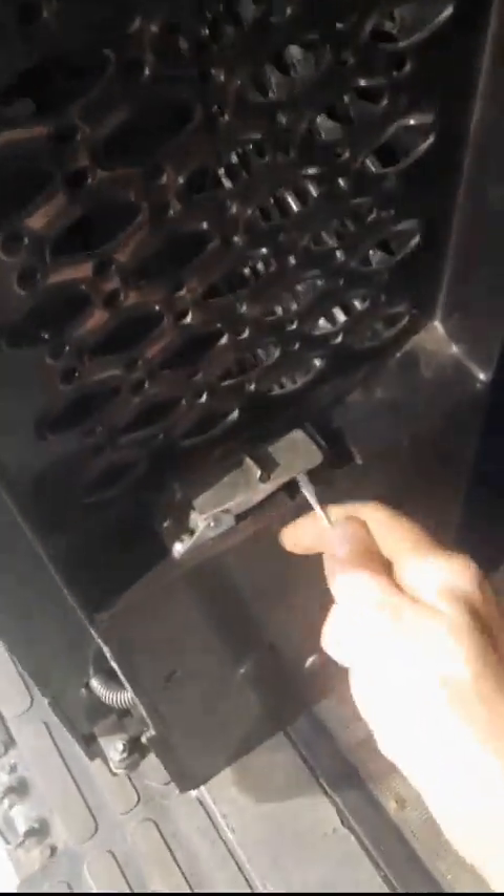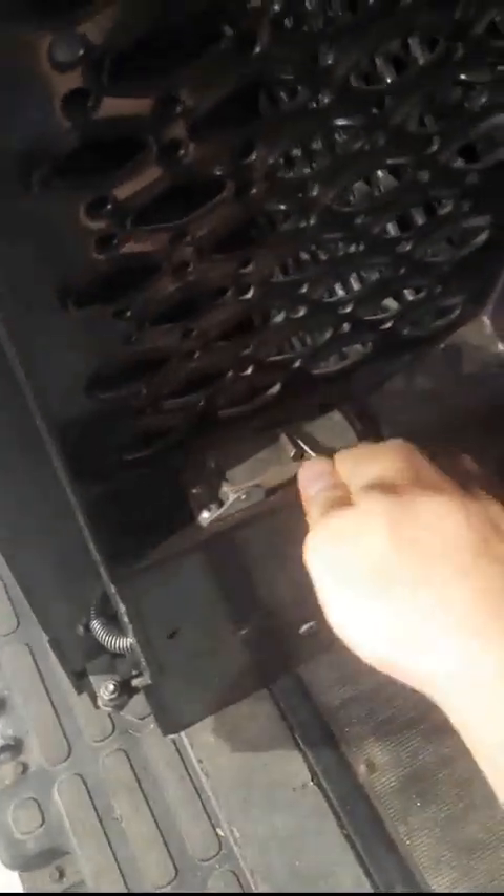To initialize it, the first thing you have to do is unfold the trifold — that is this piece right here. Unfold it like this from the inside. So the first thing you do is manually unfold it. The gray button won't work because it doesn't know where the lift is at — it's lost its position.